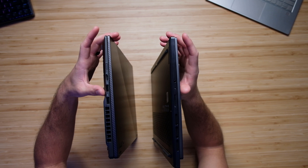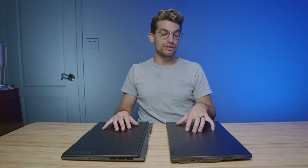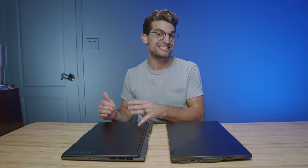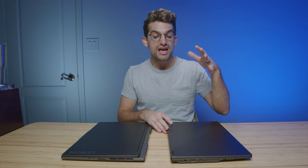The X16 also has two USB Type-A ports on the right side. In regards to on-the-go friendliness, the X16 has slightly better battery life with the Ryzen 9 6900HS processor, as opposed to the Ryzen 9 6900HX in the Slim 7. It has a lower TDP, better power consumption and efficiency, so you'll get better battery life out of the X16.